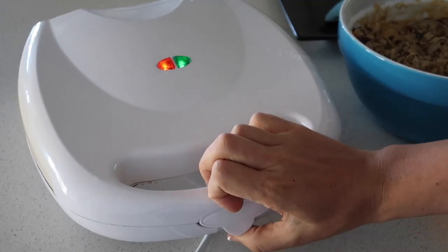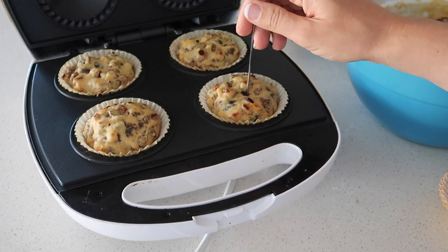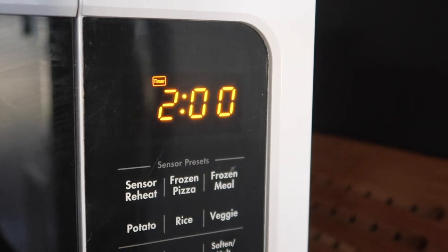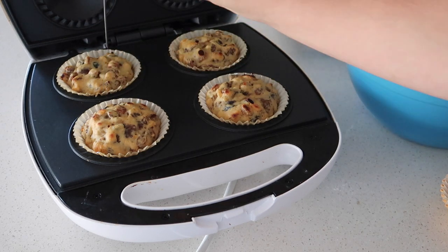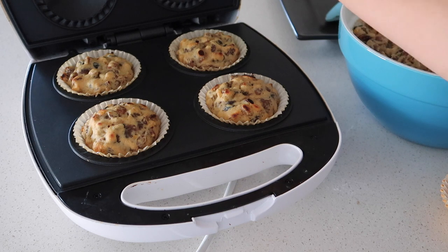I initially put it on for eight minutes to cook, then checked it using a skewer in the middle. As you can see, it was still a little bit moist, so I put it on for another two minutes. These came out perfect — not too loaded with fruit and not burnt on top.